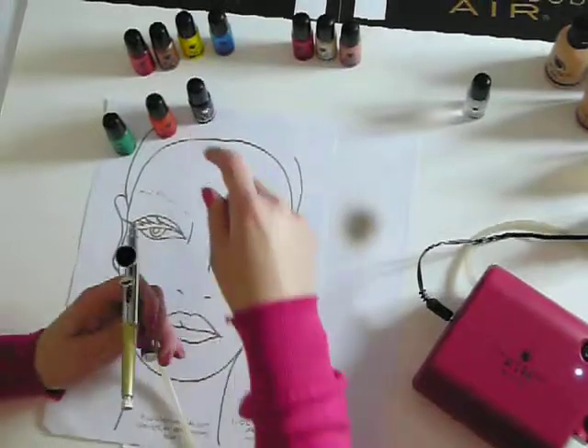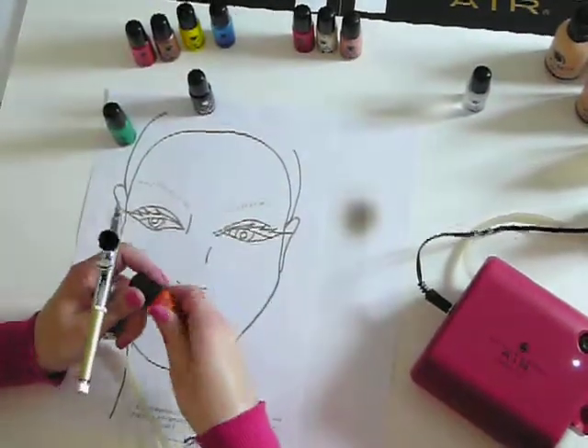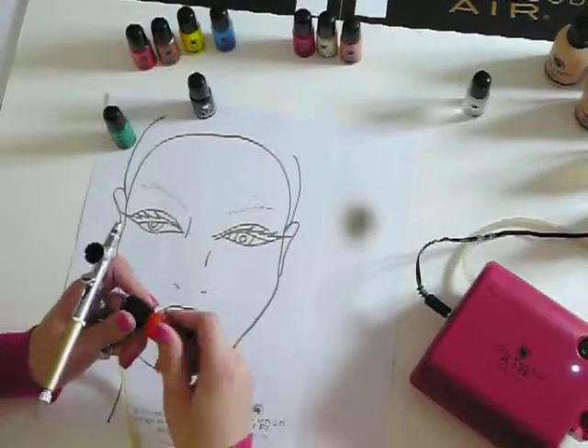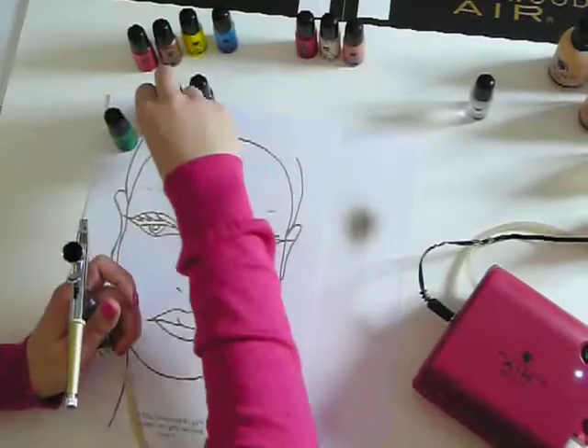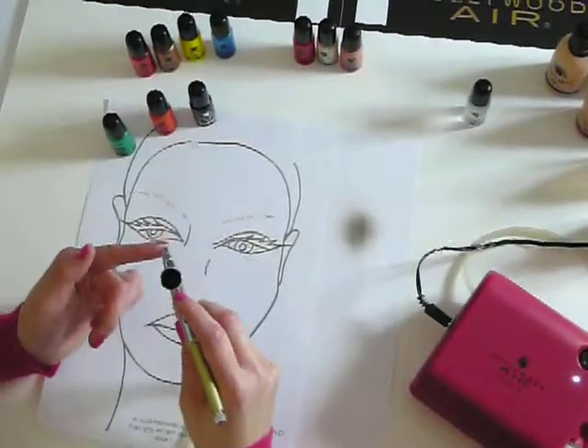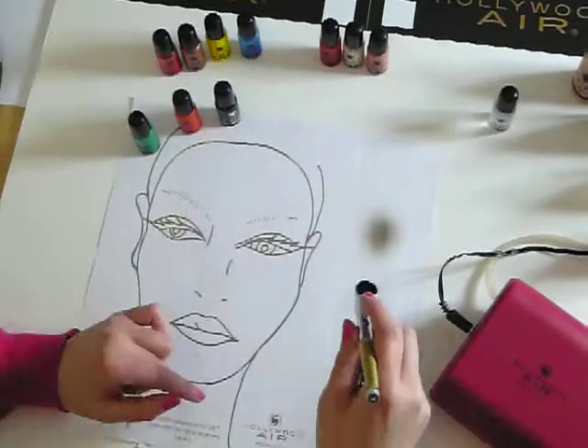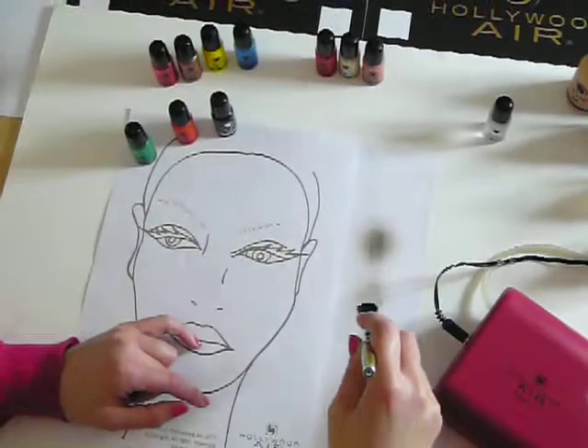If you want the brown to be a bit lighter, you can simply add another drop of orange, hold the air flow, and mix again. It's that simple with Pollywood air.